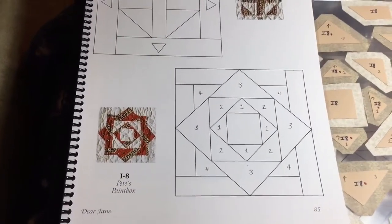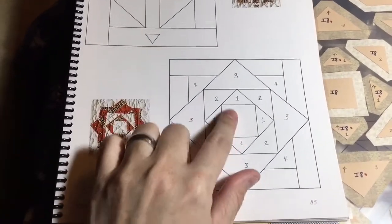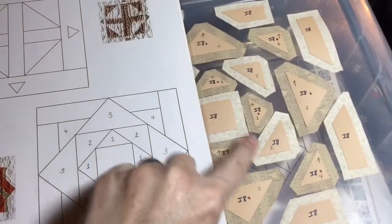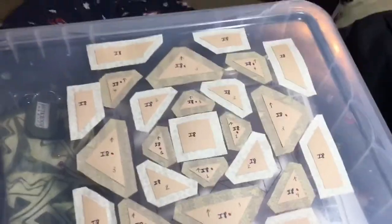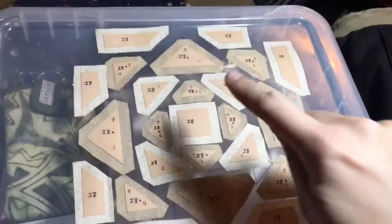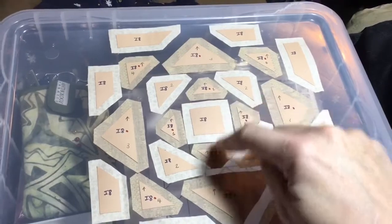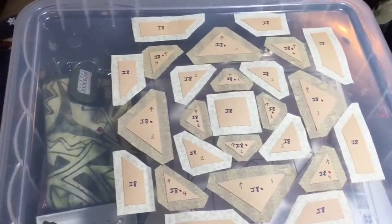Next is I8, and this is a block that I'm going to assemble from the inside out. I've numbered my triangles so they don't get mixed up, because there are very similar sizes. I've got my block laid out and I'm going to baste the middle, then do these four and assemble them, and then work my way out.